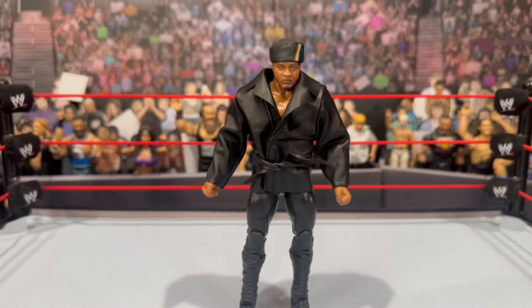Next up we have the leader of the Nation of Domination. I can't tell you how excited I am for this figure. The Nation had one of the most underrated themes — I can hear it in my head right now. It's just such a good beat for that time. Remember, there is a chase variant to this figure for when he got kicked out of the Nation. This is your Nation leader Farooq attire in the standard gear.